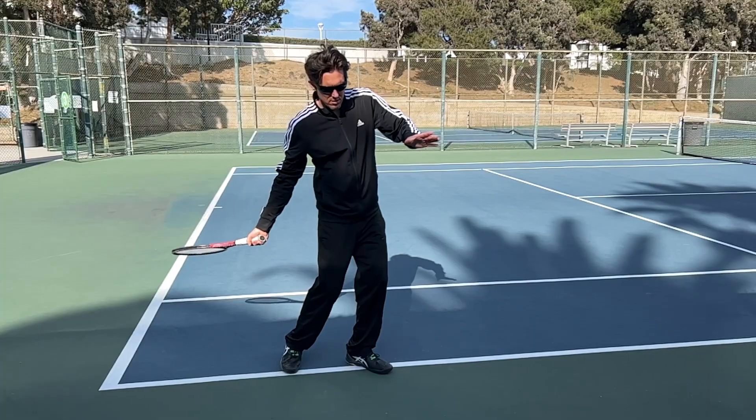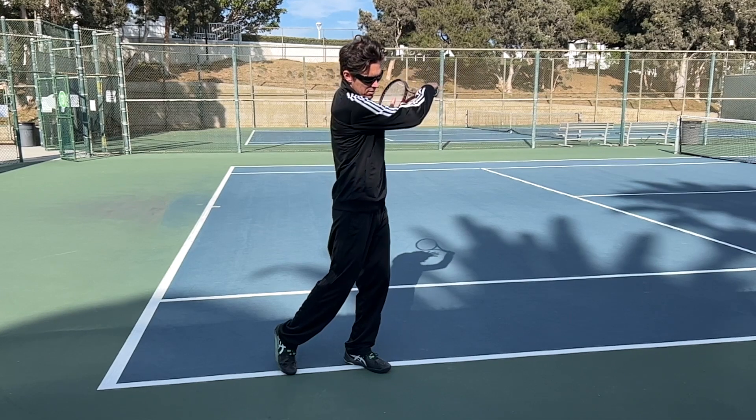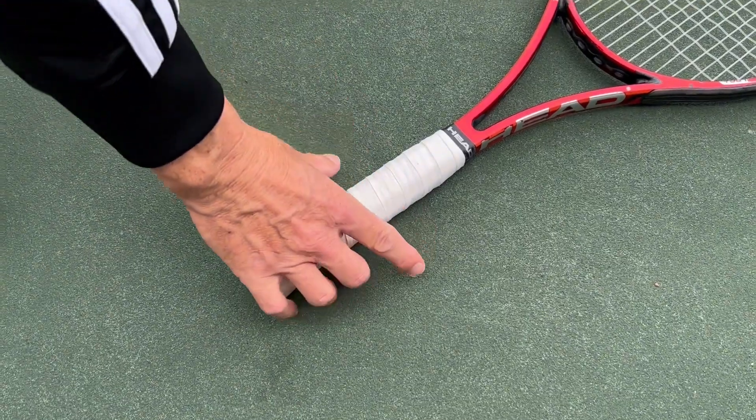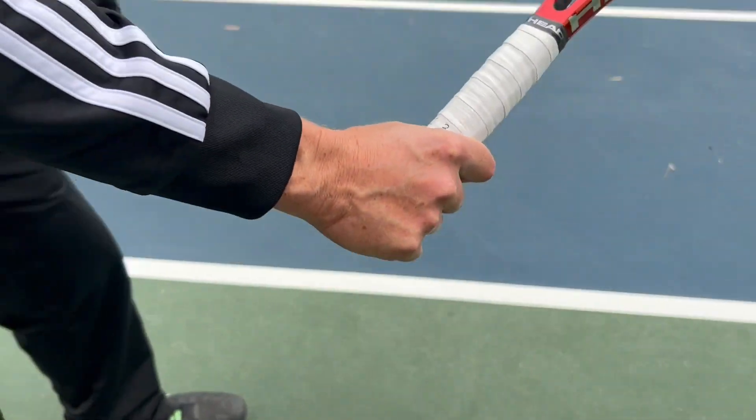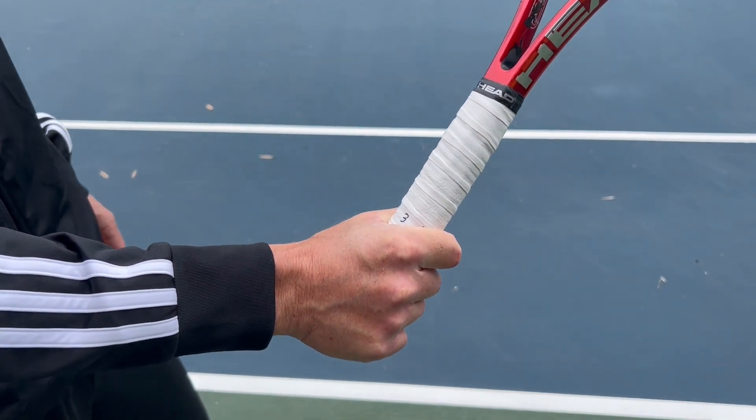So Semi-Western Forehand Grip is the way to go. Now let's take a look at the best way to find the Semi-Western Forehand Grip on your racket handle with the positioning of your hand. The easy way is to just put your racket on the ground and pick it up like you're picking up a frying pan, and that should roughly approximate the Semi-Western Forehand Grip.